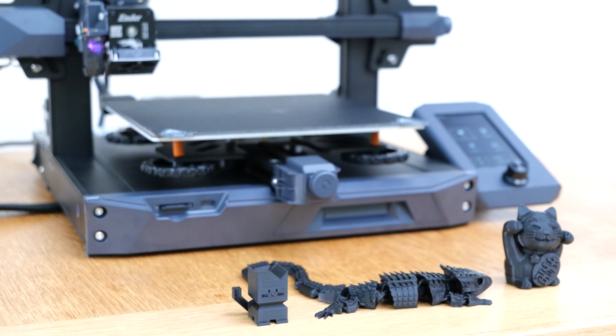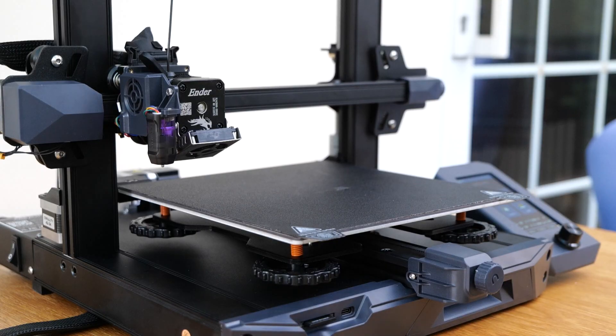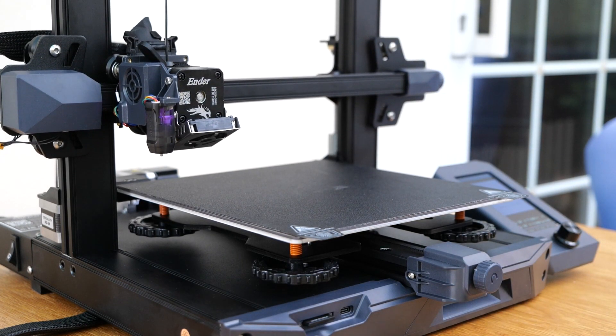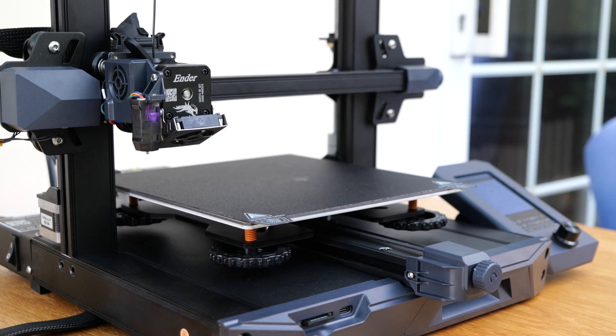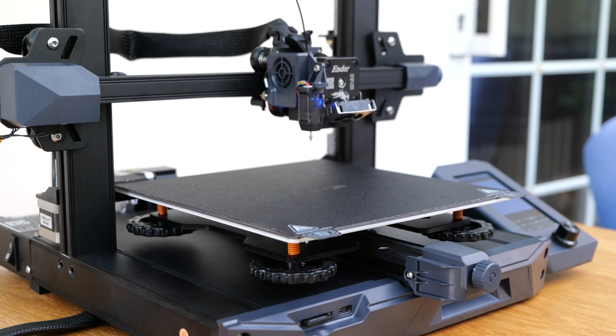But before you go to the description and start clicking on links, there are a couple of things you should be aware of. First, it printed okay on the first go, however the next day I had problems with the CR Touch. After two hours of troubleshooting, I finally discovered it was probably a loose connector. I never actually knew what fixed it, but me poking around long enough fixed it, and the printer has been working fine since — fingers crossed. If you're going to put it together yourself, double check all the connectors are plugged in correctly so that won't happen to you.